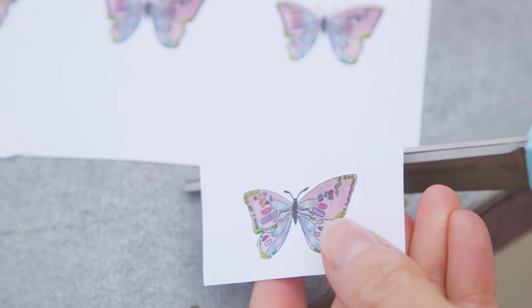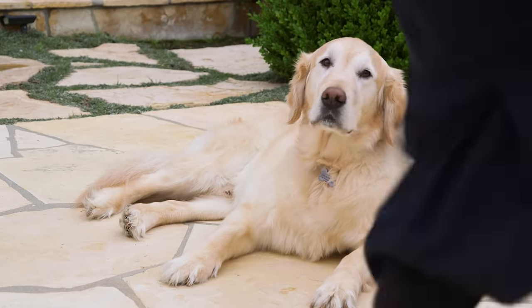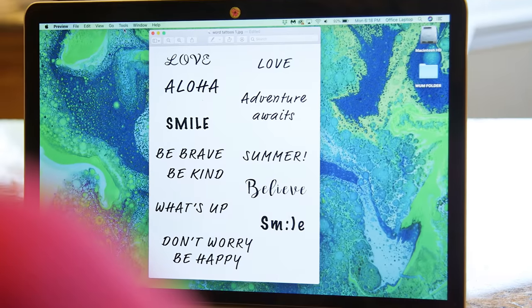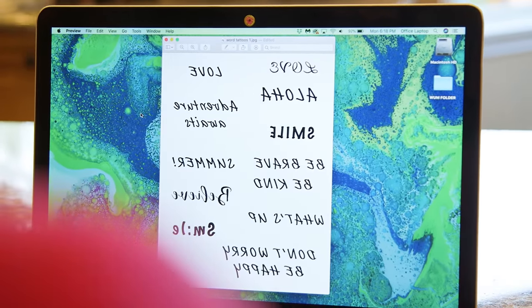You will need a laser printer for this — it will not work with an inkjet printer. We tried. Luckily we had a laser printer at the office, and most print shops use laser printers exclusively. Keep in mind, anything with words you're gonna need to flip the image. I did this in preview: go to tools, flip horizontal, and now you're ready to print.